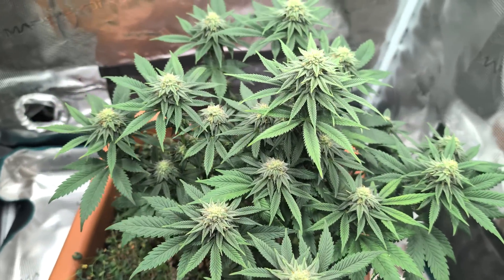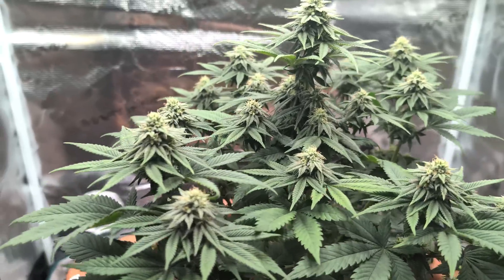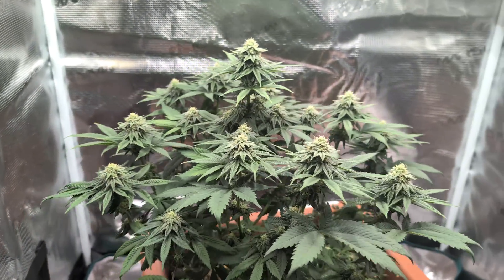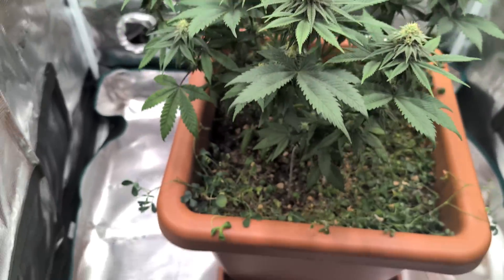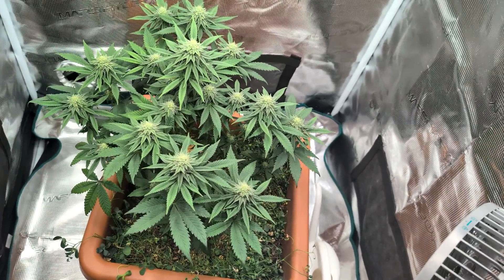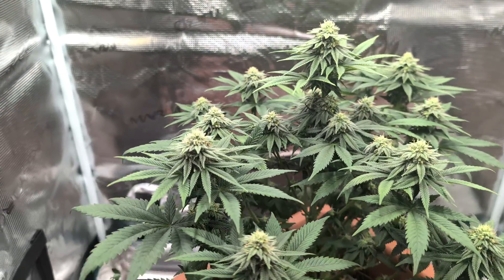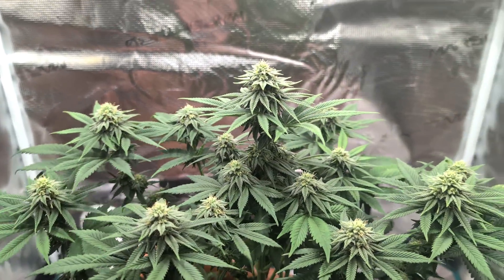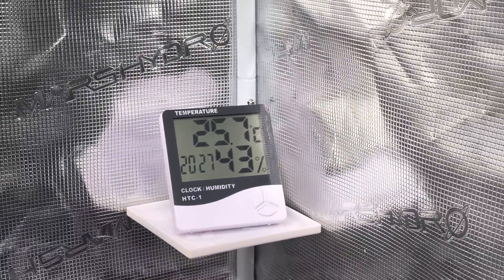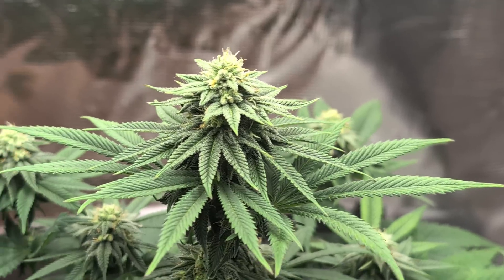So Leute, das war es erstmal mit dem Entblättern. Ihr könnt ja mal in die Kommentare schreiben, ob ihr noch mehr rausgenommen hättet oder nicht. Nicht vergessen: wir wollen hier keine fetten Buds produzieren, sondern wir wollen einfach nur Samen produzieren und wollen nicht, dass die anfängt zu schimmeln. Ich habe hier auch noch einen Luftentfeuchter, den wir notfalls zum Einsatz bringen können. Aber momentan denke ich, das geht sich ganz gut aus.